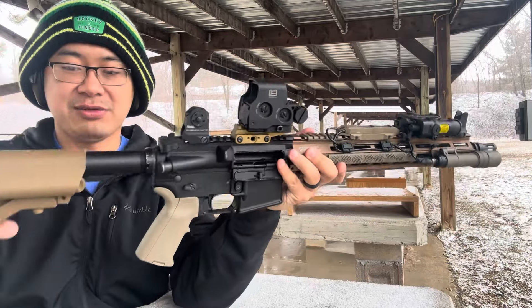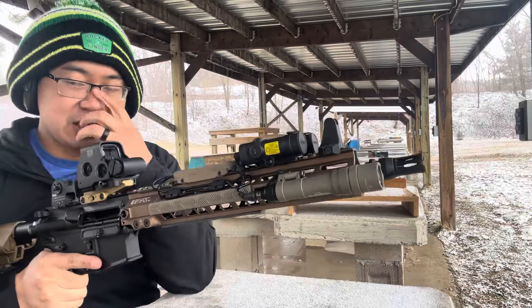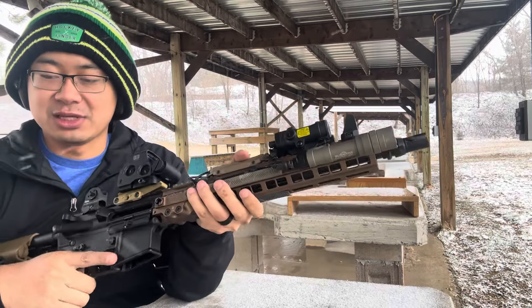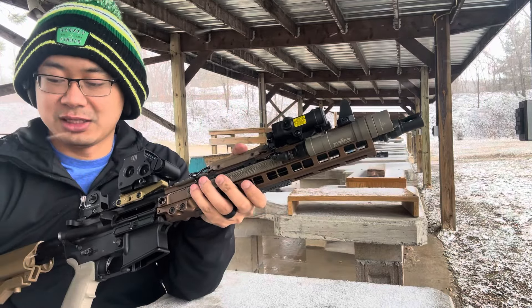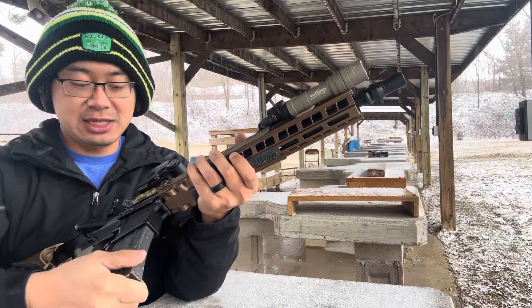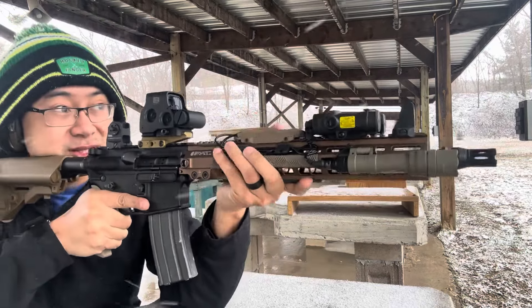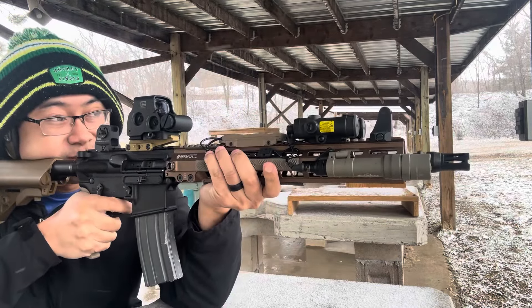We'll just shoot 10 rounds unsuppressed, see how she is. I already know what a 14 and a half inch feels like without a suppressor so it's not anything crazy, but I want to try it with the suppressor. As you can see, snow is starting to come down so we gotta do this kind of quick.